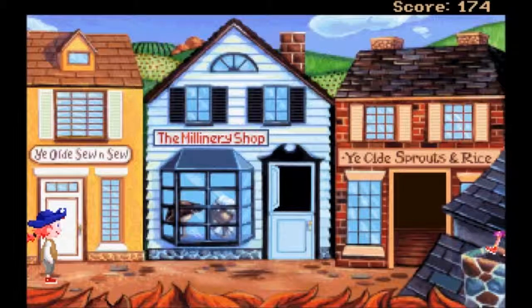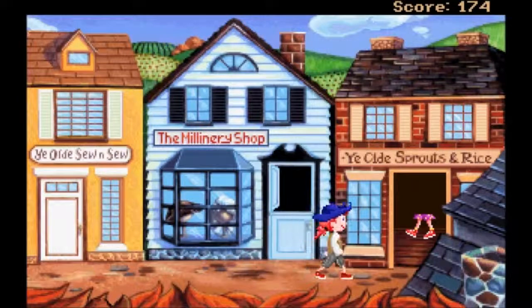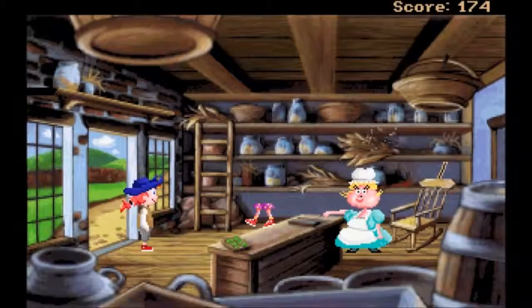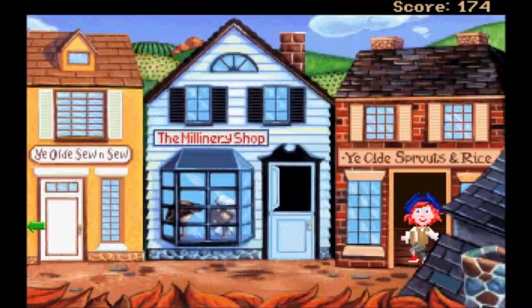I might be wrong about the name I said. I still need to get in here, you old so-and-so. Oh I get it - I need some fabric for the kite I think, and I probably need that from in here. Let's go into Mrs. Gumdrops bakery - the old sprouts and rice, which really doesn't sound like a bakery shop. Does you have water? Wait a minute - I know what to do, I'm an idiot!